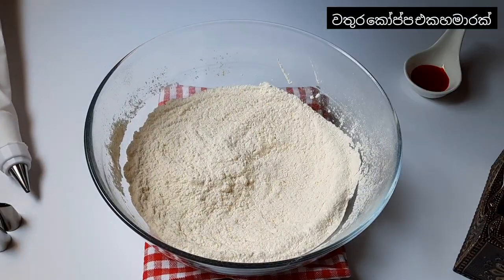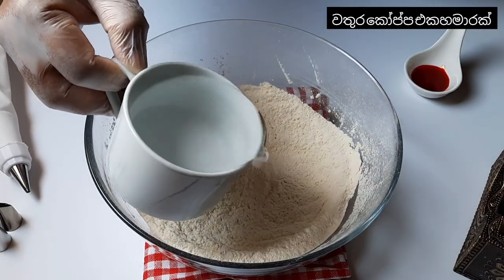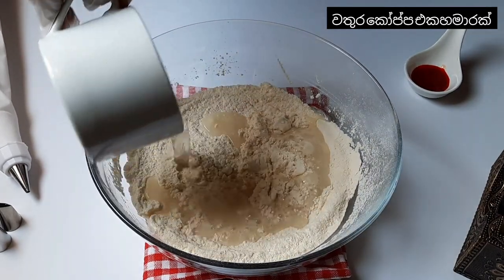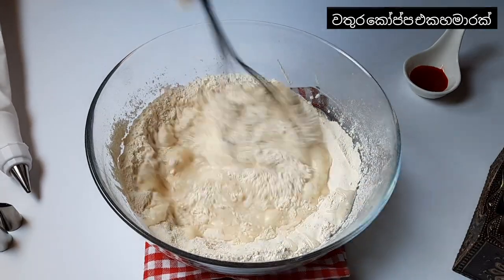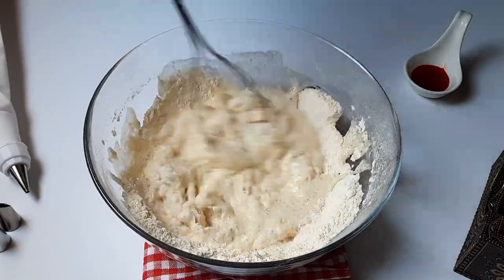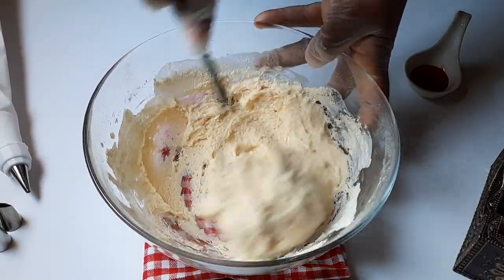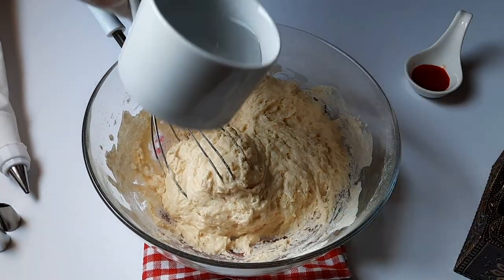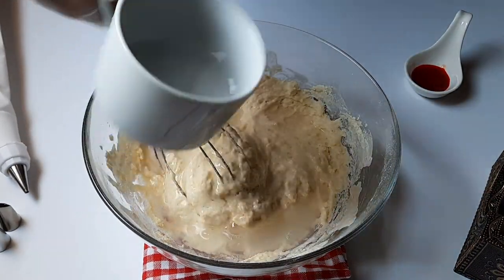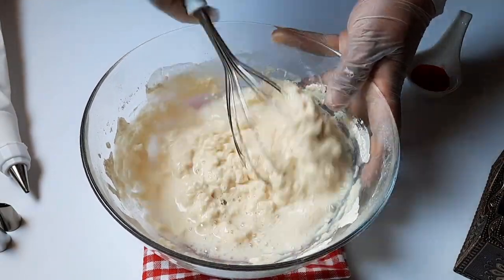Now we go in with one and a half cups of water. First we add one cup of water and mix it. After that, you can add again half a cup of water and then mix it well.